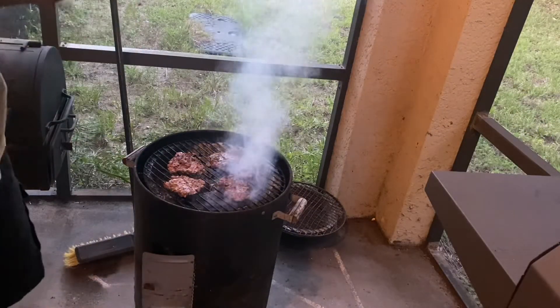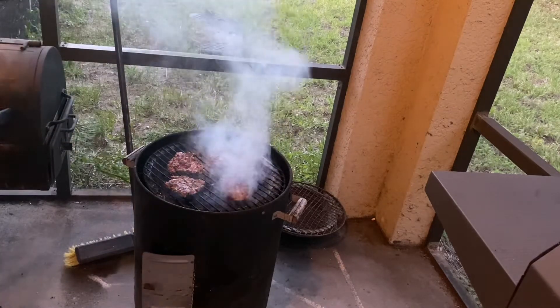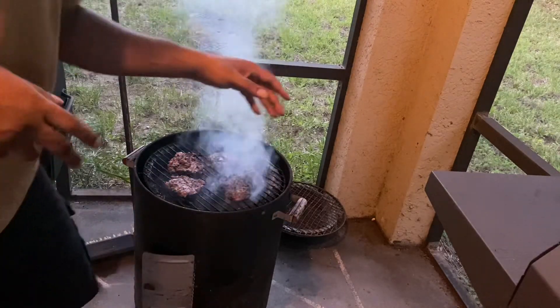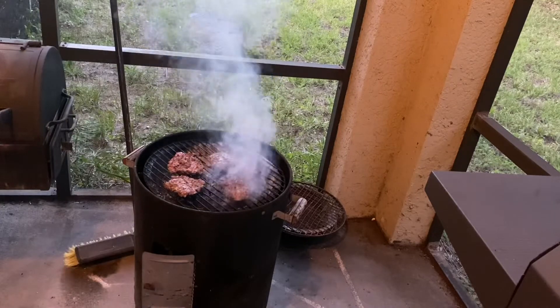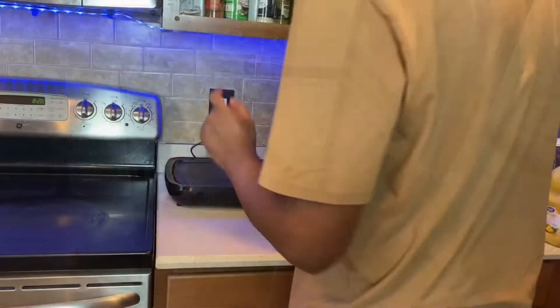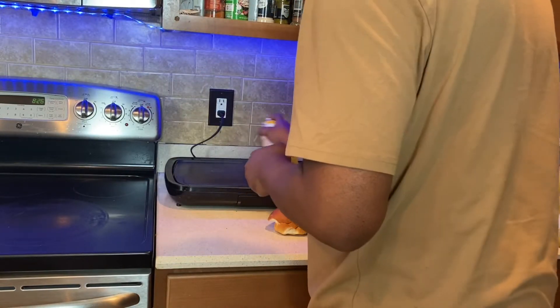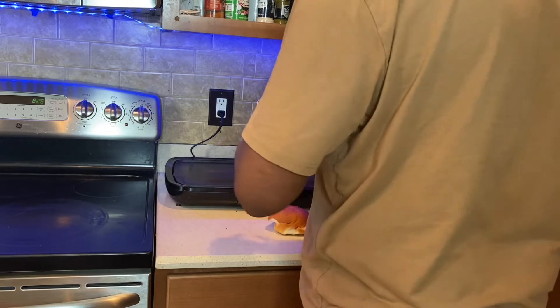The burgers are cooked, they are cooking good man. Let me get out of the smoke — we're cooking again. Subscribe to the channel. Spray your buns and get your buns together — let's get it.